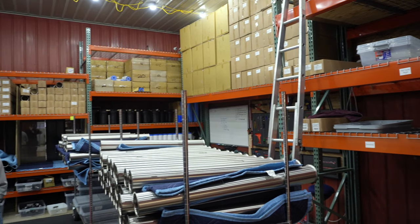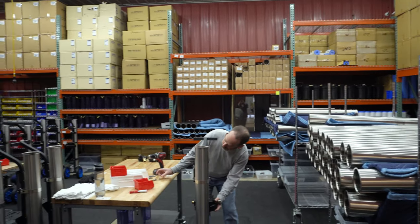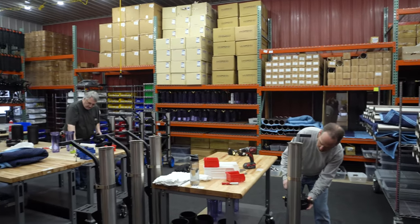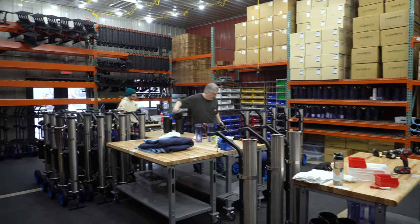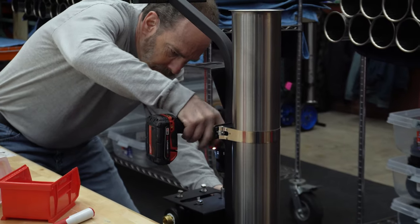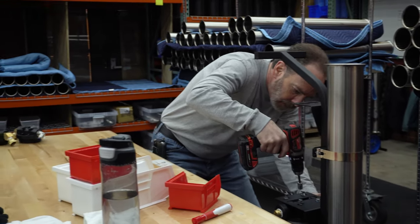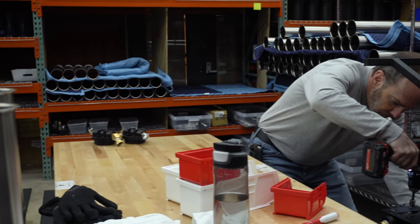Welcome to our upstairs production warehouse. Dave, John and Brandon are in the main room working to assemble some Xero Pure Revolutions today. When we say our systems are made in-house, we mean it. Every piece is hand-assembled to assure that each system is absolutely perfect for when it gets to you.